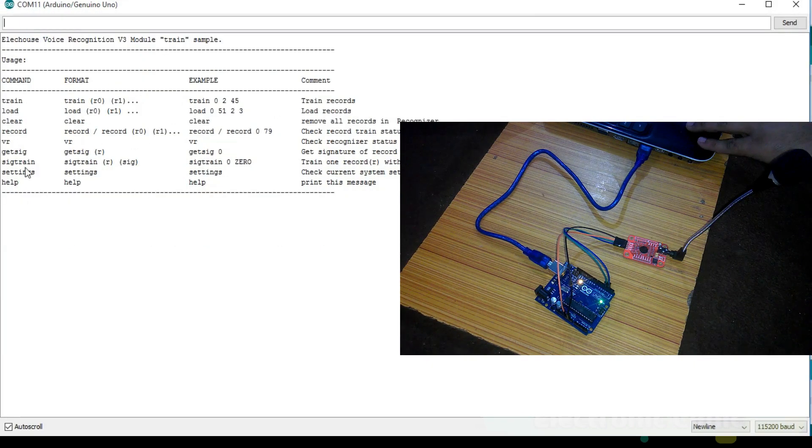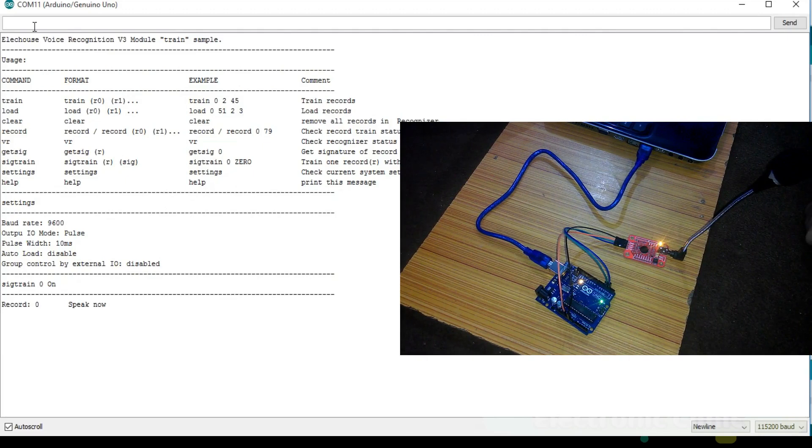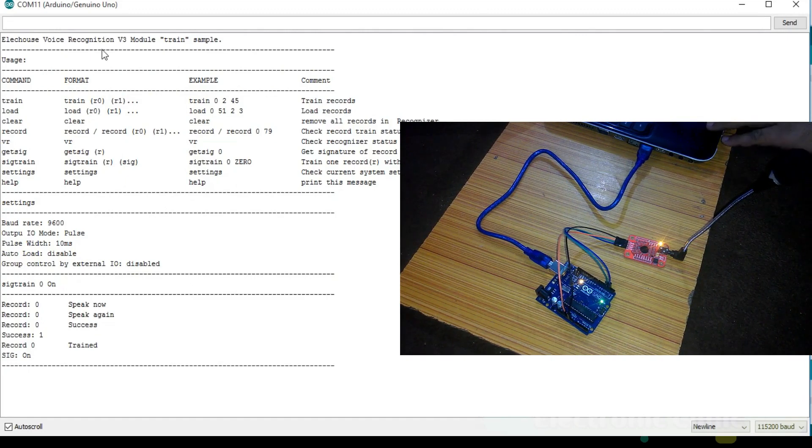All the commands are case sensitive. Let's first of all start with the settings command. These are the default settings. The seg train command is used to train a voice command. Let's train a voice command for 'on'. Simply write seg train, then space, then the record number — let's say 0 — and then the signature which is 'on', and press Enter. Now as you can see, it's successfully trained.